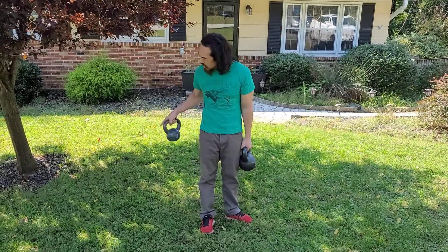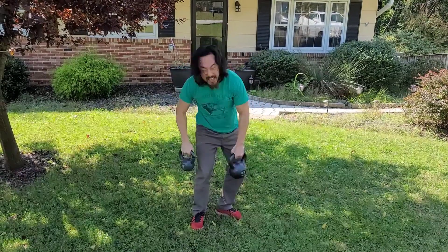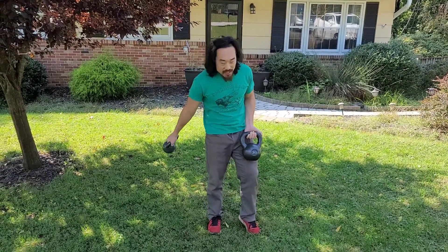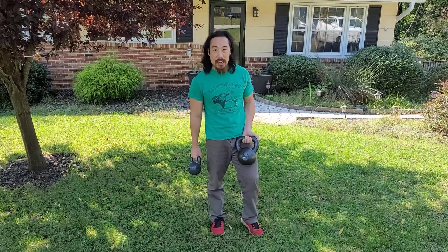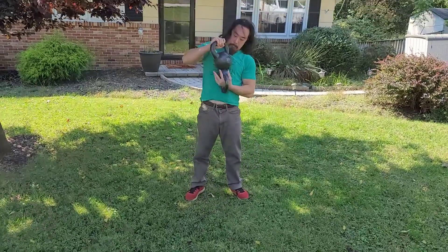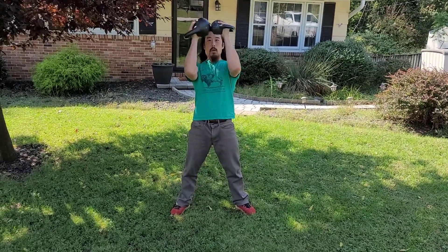They say that Isaac Newton was sitting underneath a tree when an apple fell on his head. I don't have any apples because this isn't an apple tree, but what I can show you is the demonstration of the acceleration due to gravity. In the previous demo, you saw that this 15-pound kettlebell has a different amount of mass than this 35-pound kettlebell. Hopefully, I can drop them from the same height, and you can see that even though this one has so much more mass and is so much heavier, they will both hit the ground at the same time. In three, two, one. Physics.